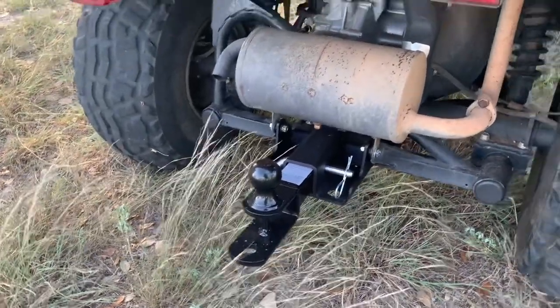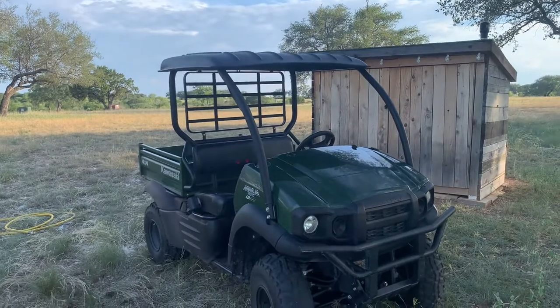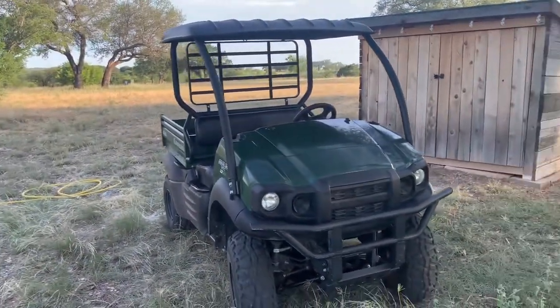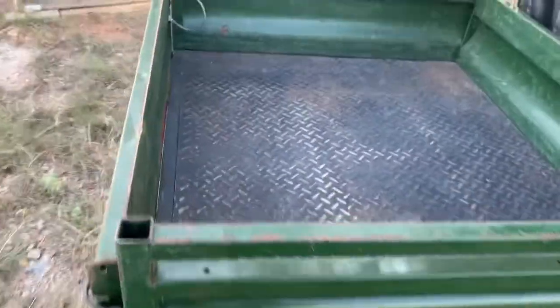I don't know if I'd be putting a lot of tongue weight on that. This also has an upgraded roof, which is critical out here in Texas — it comes on the higher trim models but it's something you can add. All of this throughout here is steel — there's no plastic. The whole bed is steel, and the tailgate lays flat when you open it up.